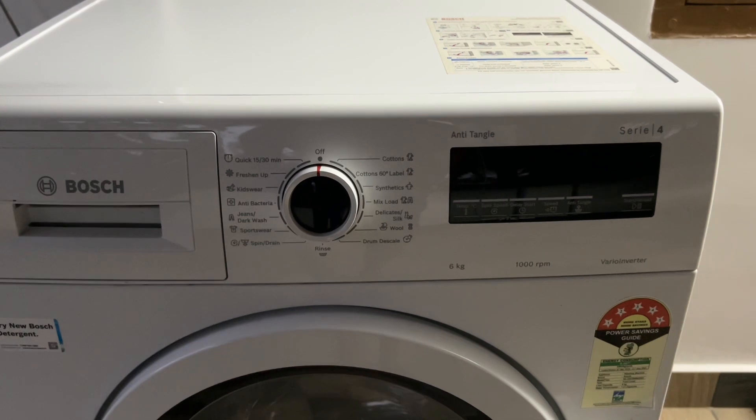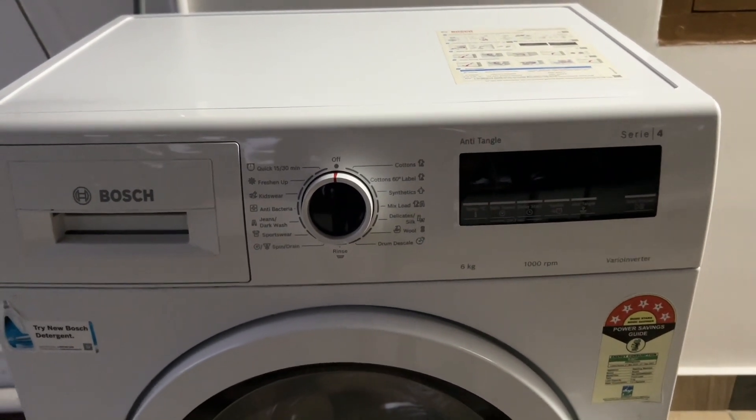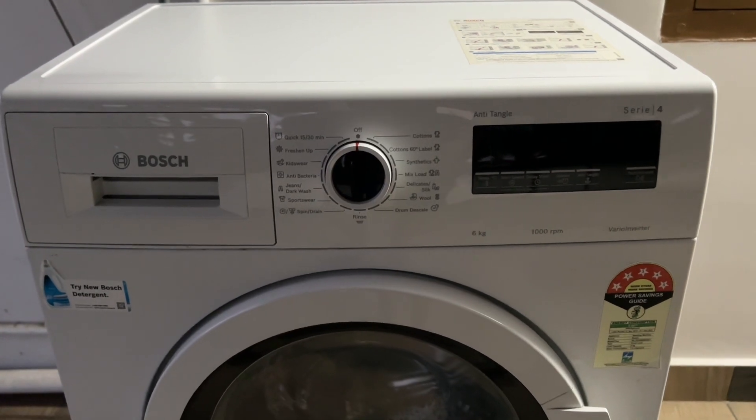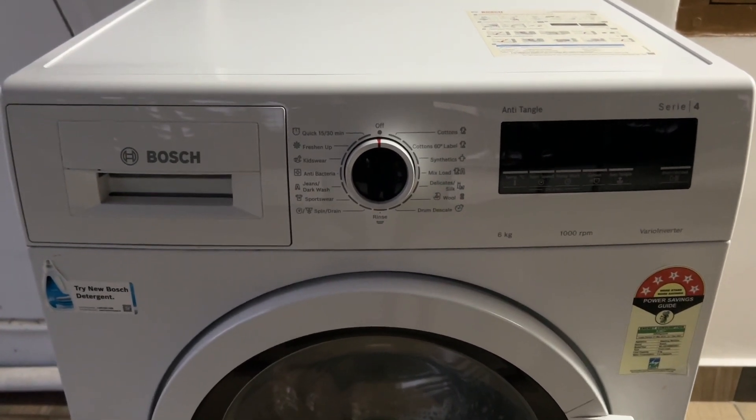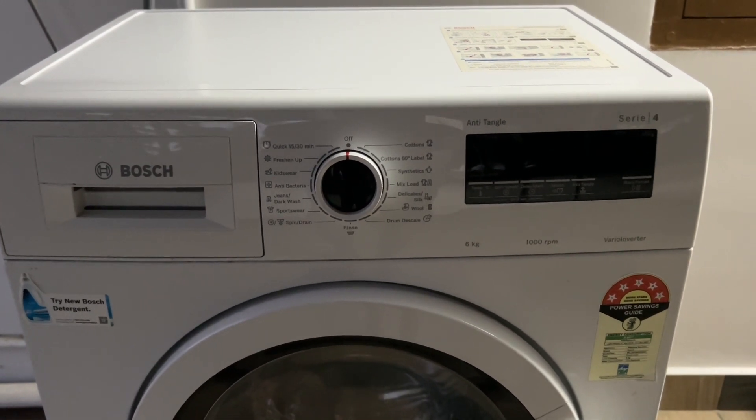Test the buttons and run a cycle to ensure the beeping is disabled. If the beeping persists after trying these steps, there may be an underlying issue with the door lock or control board. Consult your owner's manual or contact Bosch support for further troubleshooting.